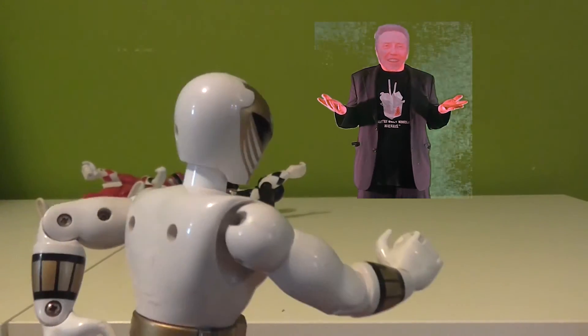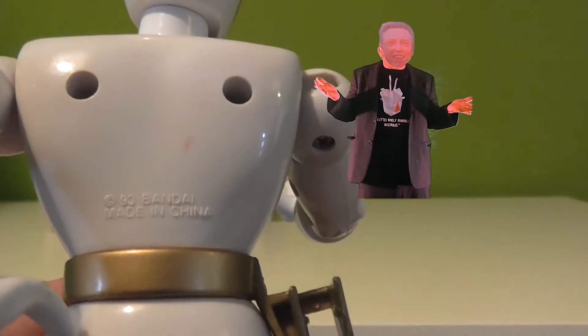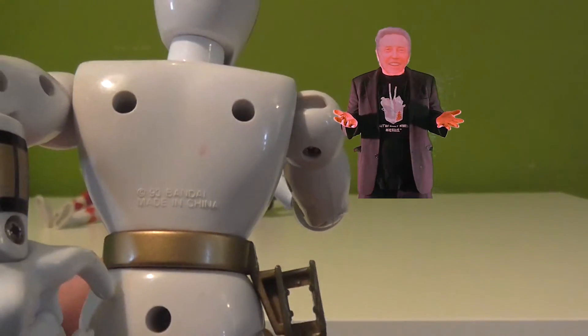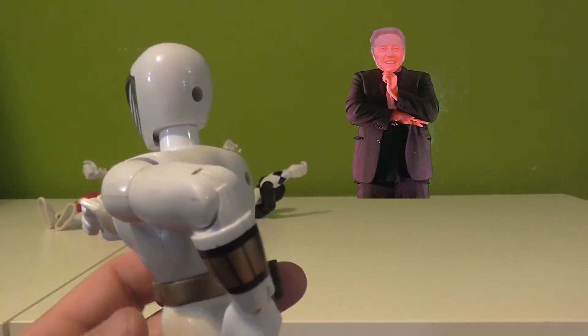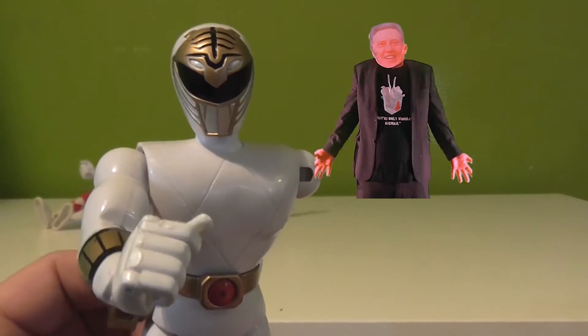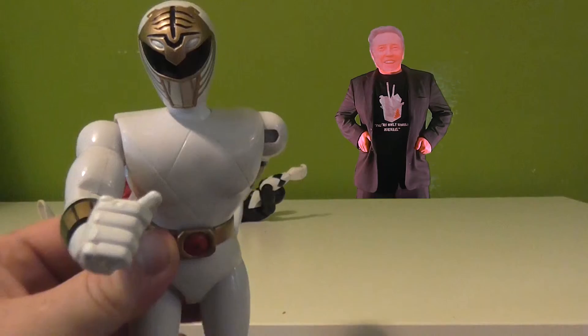And why does this one have all these holes? Oh, we can see the back better there — 1993, made by Bandai. I said the nineties! So in '93, how old would I have been? About eight years old.